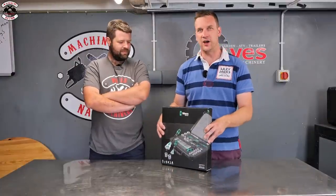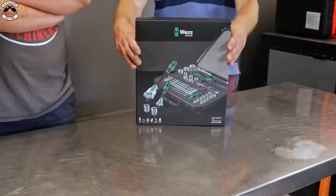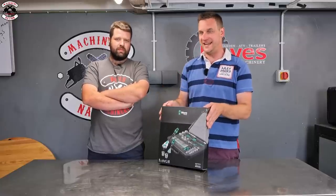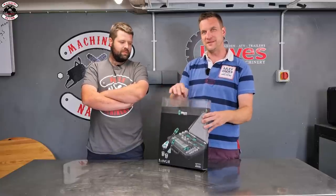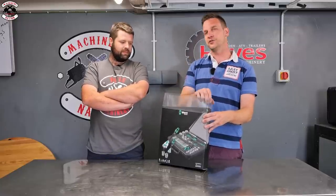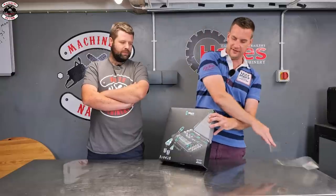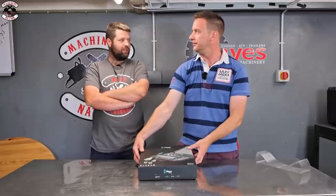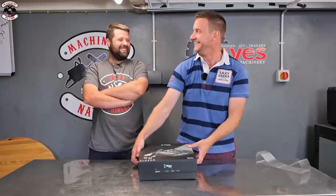Next is the Wera set, which has the biggest hype around it - everyone seems to be saying how good it is. It's very nicely packaged, almost like a Christmas gift. It's got a really posh presentation.